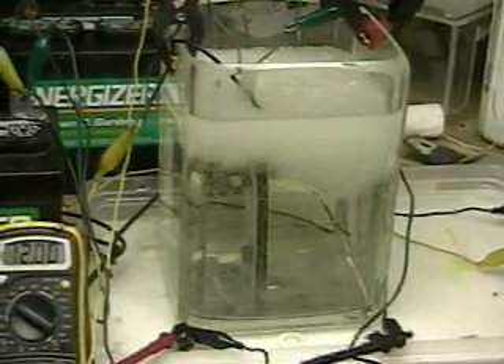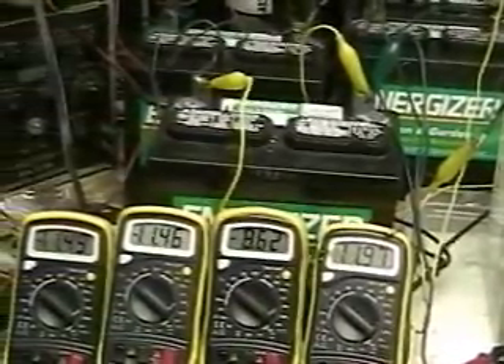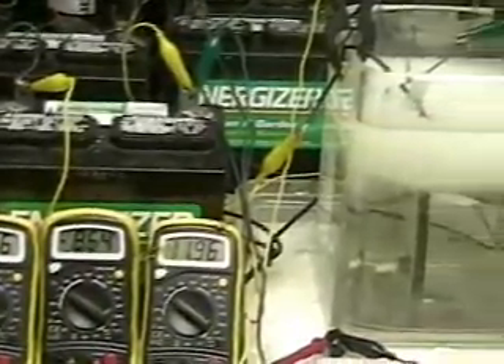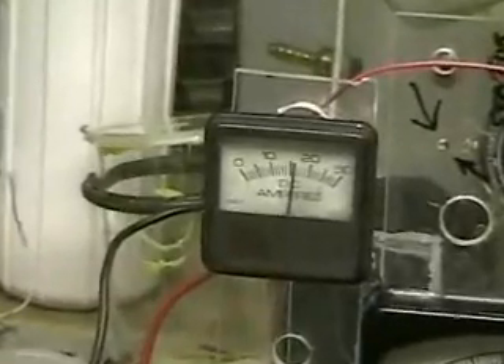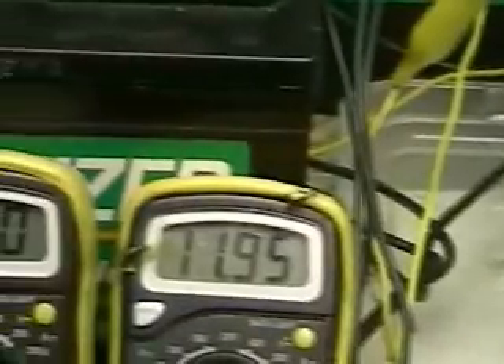This is hydrogen tap one. What you're looking at is four batteries hooked in series together. Each one of these voltmeters is hooked to one of the batteries so we get a view of the actual voltage. This setup shows us the voltage across all four batteries together and the amp reading, which is now approximately 16 amps. We're using four five-and-a-half inch by three inch stainless steel plates and producing a lot of gas.